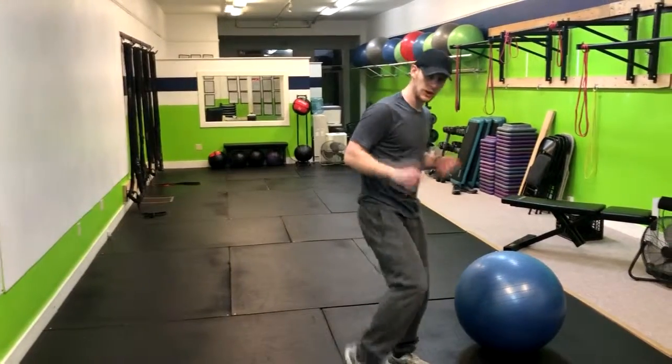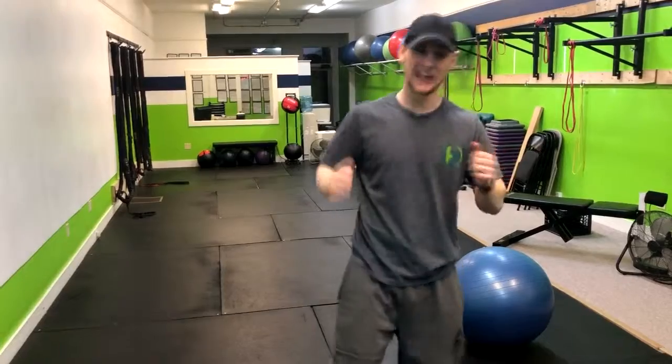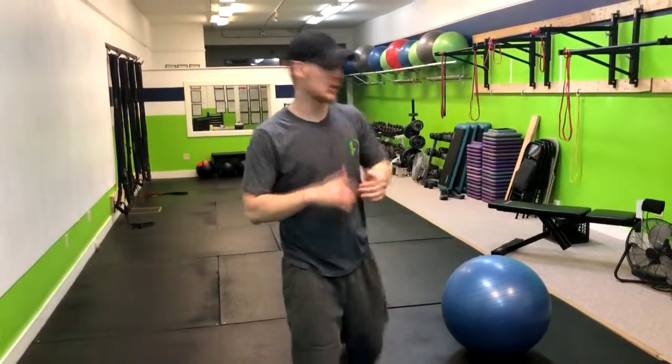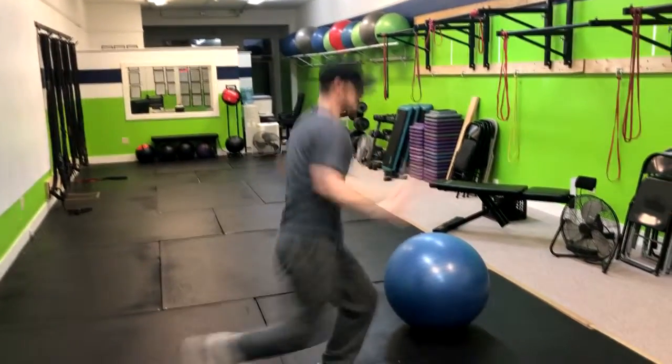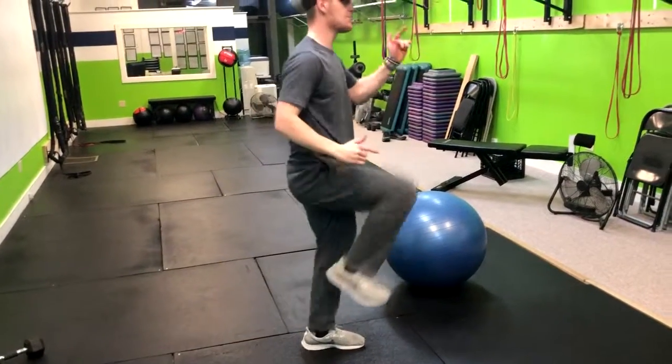We want to give an alternative low-impact option. We still want to make sure they're getting a powerful movement, but low impact. We're gonna do a reverse lunge to a knee drive — drive that right up. That's how you do a jumping lunge.